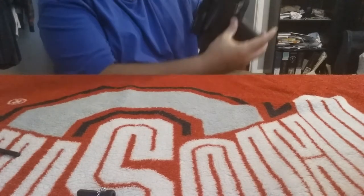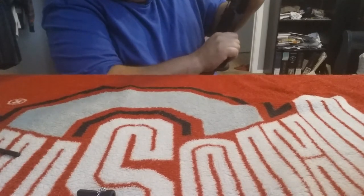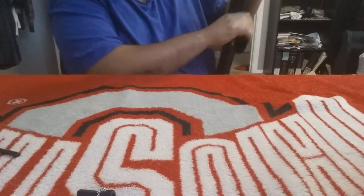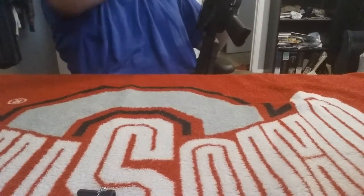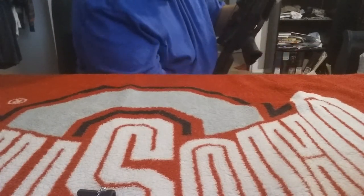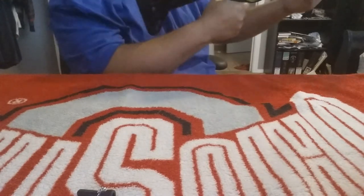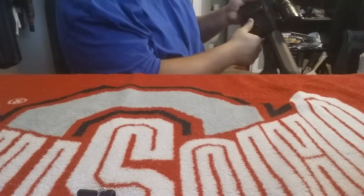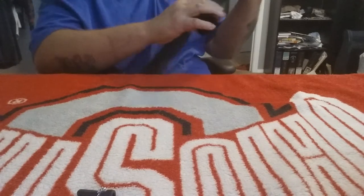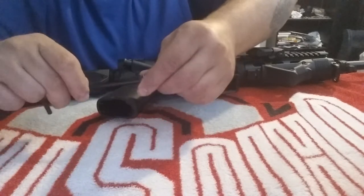Make sure that spring lines up with that hole. It's kind of tight and stiff so you've got to really work it. The fire and safety is working the way it was, so that's a good thing. Now we've got to put the bolt back in with the same washer and everything on it.